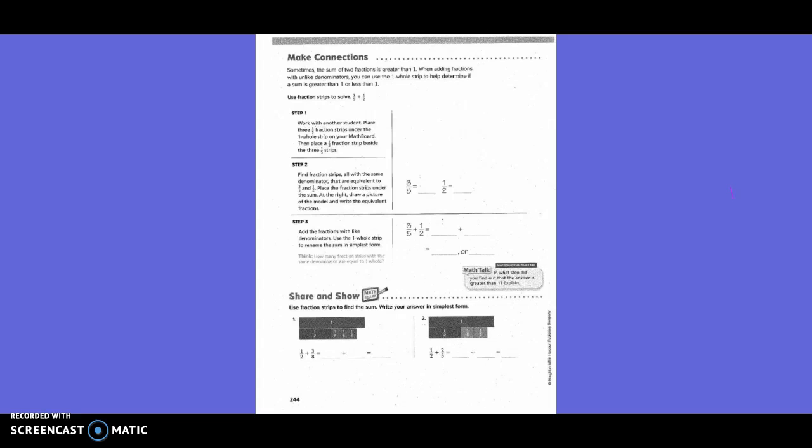We found that the three-fifths goes over a little bit past the whole. Step two: find fraction strips all with the same denominator that are equivalent to three-fifths and one-half. Place the fraction strips under the sum. Draw a picture of the model and write the equivalent fraction.